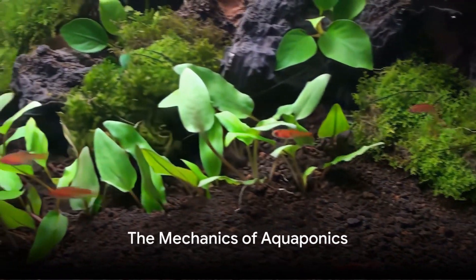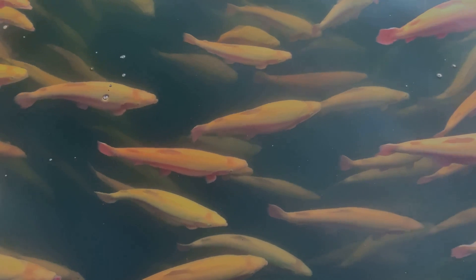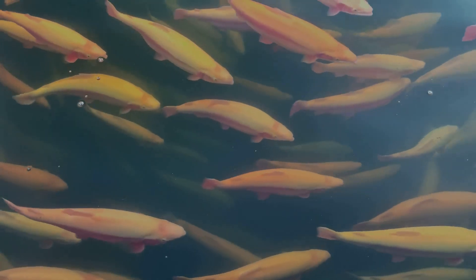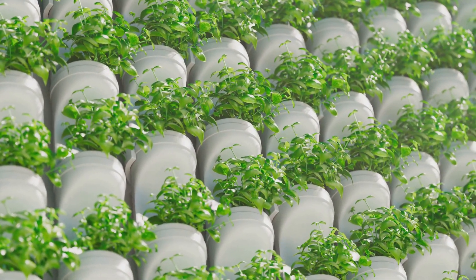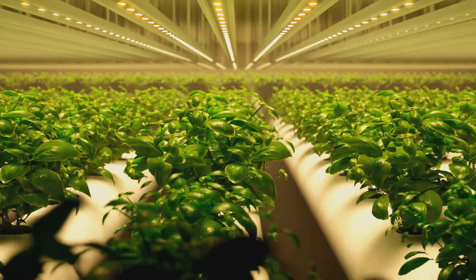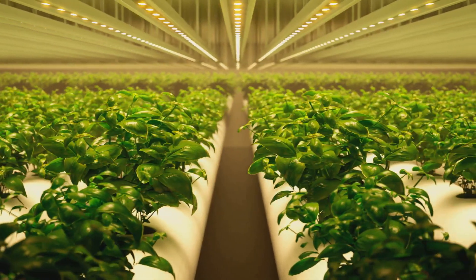Aquaponics operates on a simple yet ingenious cycle — a beautiful symbiosis between aquatic life and plant life. This self-sustaining system is a marvel of ecological harmony. At the heart of every aquaponics system are three key components: the fish tank, the grow bed, and the process of nitrification. Each component plays a crucial role in the cycle, and understanding them will bring us a step closer to creating our own thriving system.